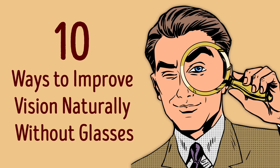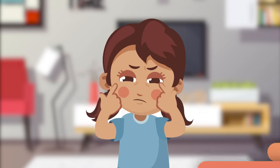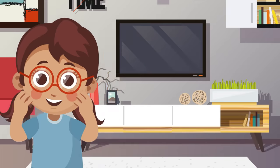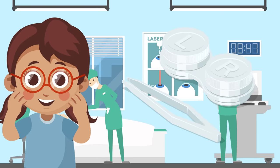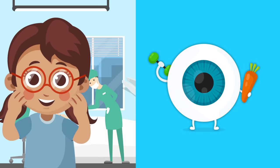10 Ways to Improve Vision Naturally Without Glasses. People who have vision problems normally think there are two ways to fix them: either get LASIK or wear corrective lenses. What if you could improve your vision with exercise and natural DIY remedies?